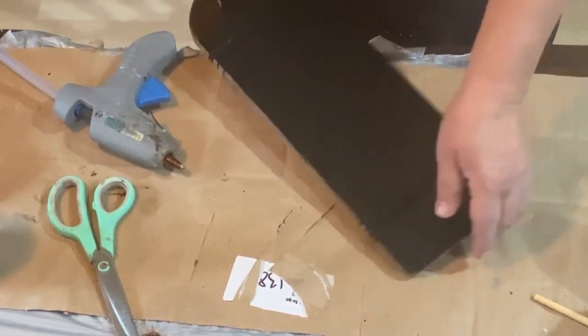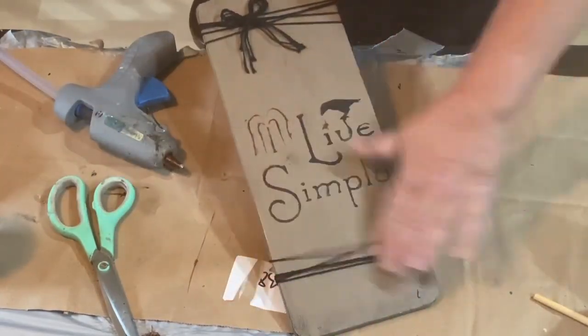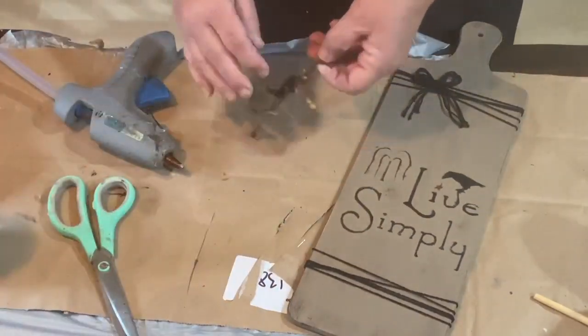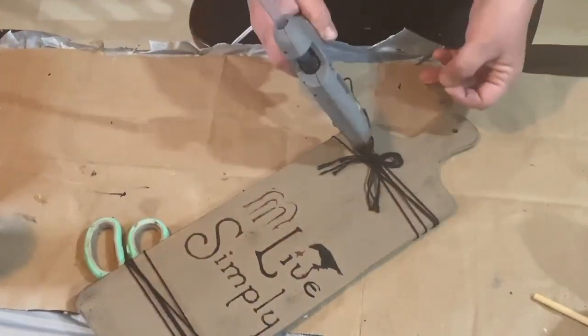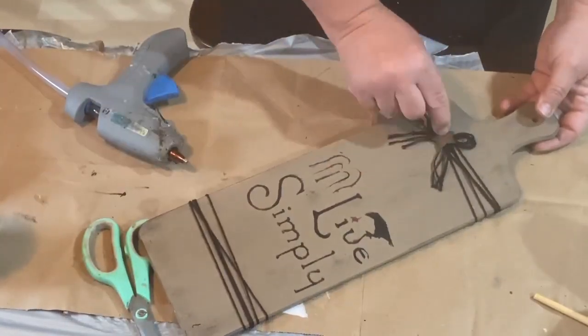I had a little rusty star that was on some pit berries that I had, so I just cut that off and I'm going to glue that in the middle of my bow. And that will be it for this cute little primitive sign that I made.